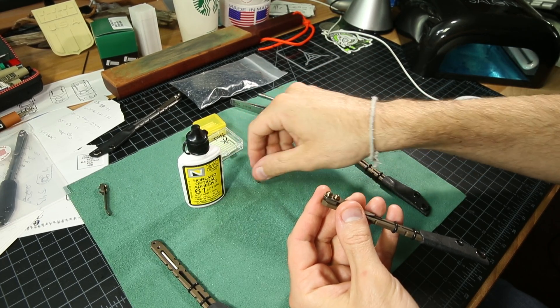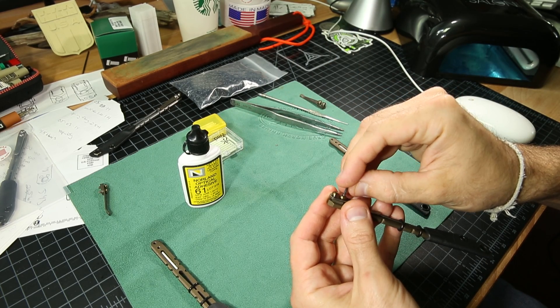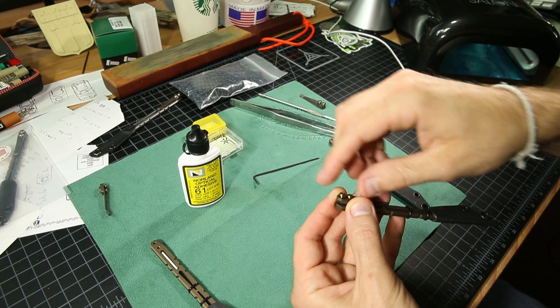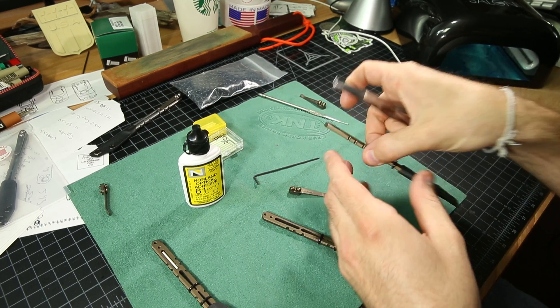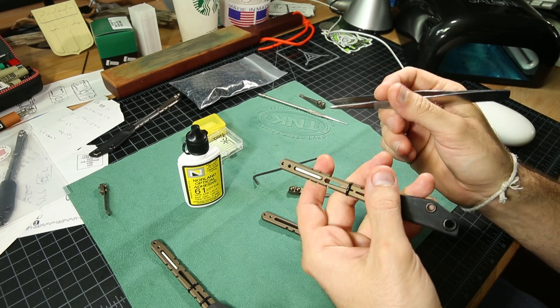If you don't like it, you can take it apart, remove the glue, and do it over again. The good thing about this glue is that later on, to remove it, you don't have to use solvents or anything. You actually heat it up and the glue will turn from hard to a gummy texture and you can pick it out. I've literally used a lighter before — you can pick out the glue and it will come out like rubber cement.